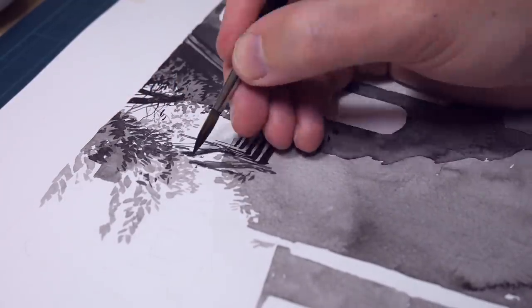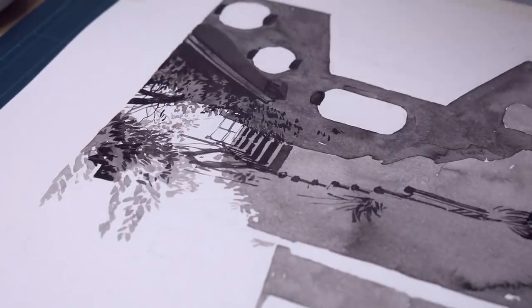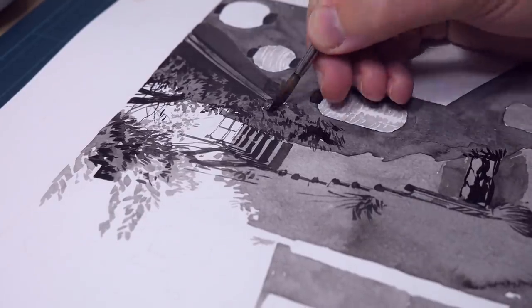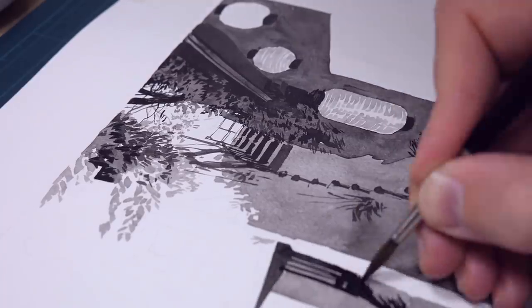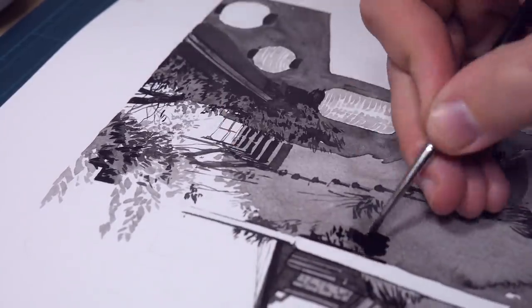On the other hand, if you paint something too dark and you would like to make it lighter, you cannot scrub it with the brush — it will just not do anything. With watercolor you can get out of some troubles with this method, but with waterproof ink you have to be more careful about what you're painting.